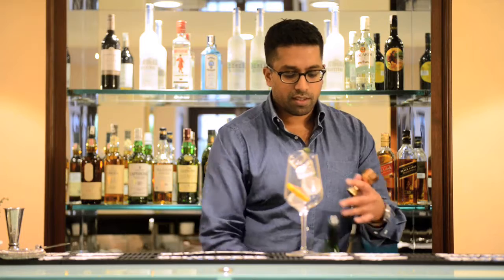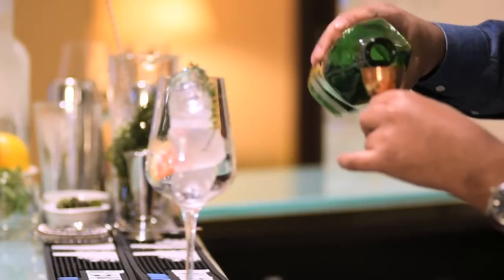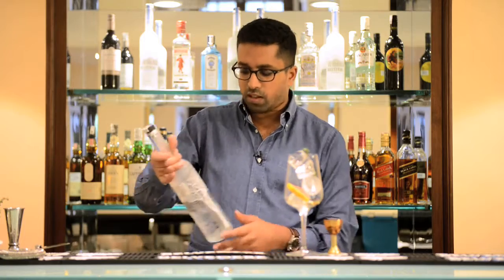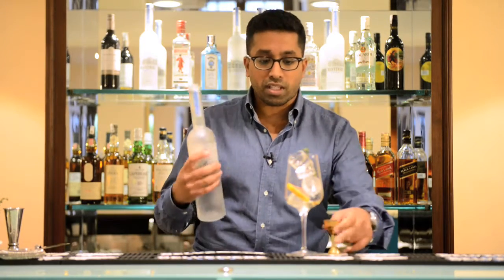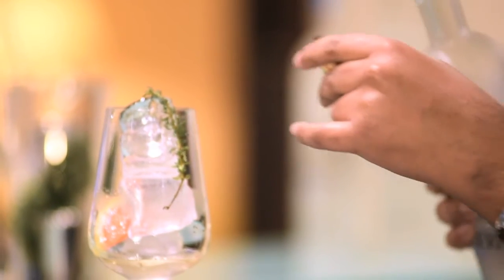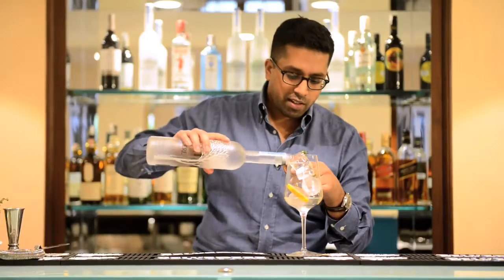From there we're going to simply build it over ice. We start with 15 mils of vermouth — an aromatized wine — giving a nice slightly dry base with herbal notes coming through. Then we use the hero of the cocktail: Belvedere vodka. It gives structure to the drink but also a lovely mellow background, with a nice spice and a little vanilla nuttiness.